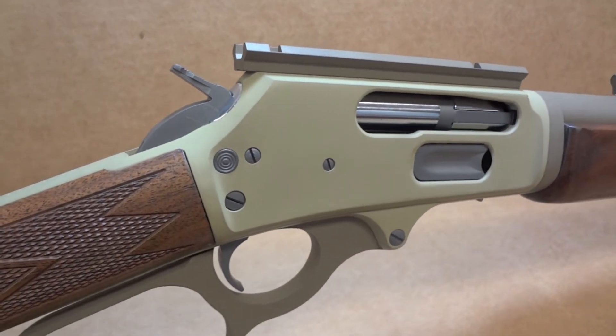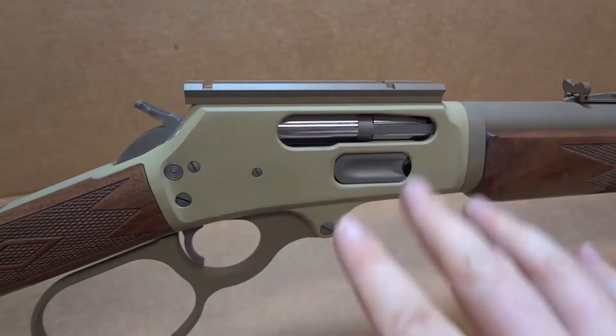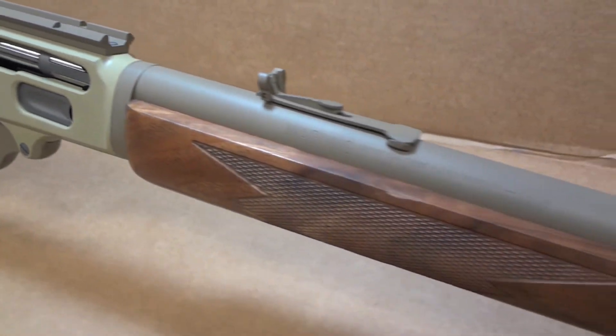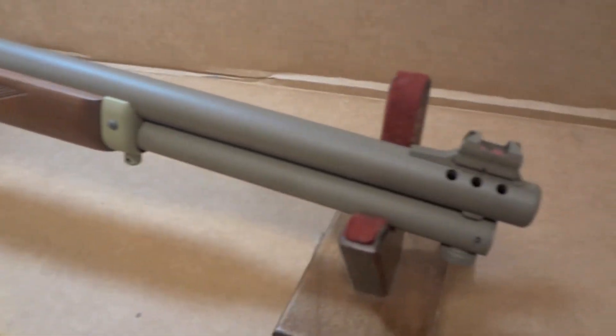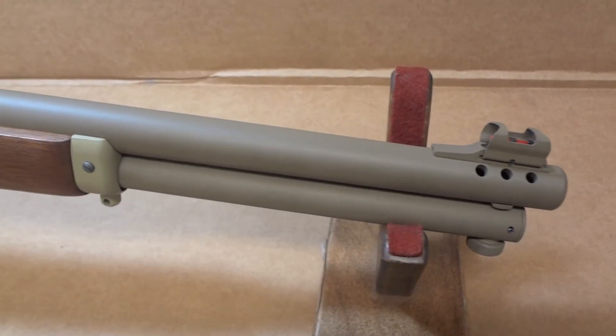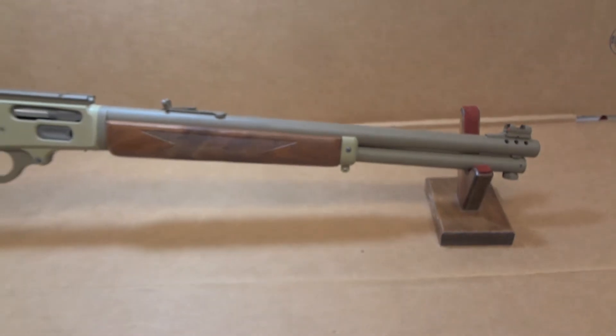Gunmetal gray for the trigger, the hammer — basically your whole control group and all your screws. All-in-all I think it turned out pretty well. It was kind of weird at first spraying these parts without seeing them on the gun, but with the end results, I think it did tie in pretty good.